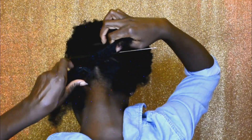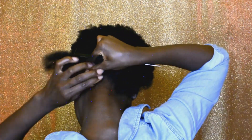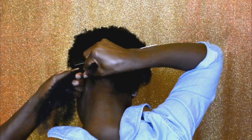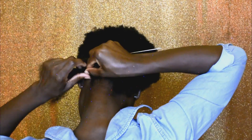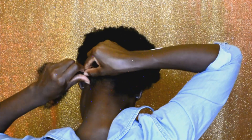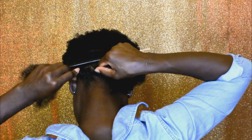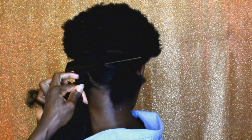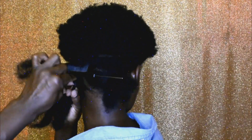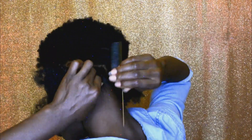Now to do the two-strand twist, I'm going ahead to twist my own natural hair with half of the hair on this side. I'm twisting it together — this helps to tuck my natural hair in between the afro kinky hair. Then I go ahead and do the two-strand twist all the way to the tip.